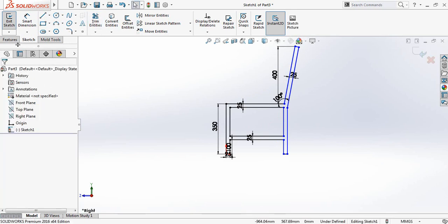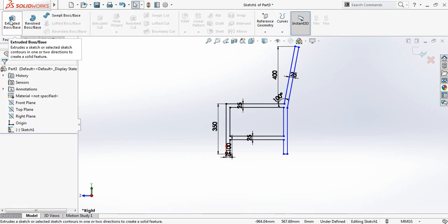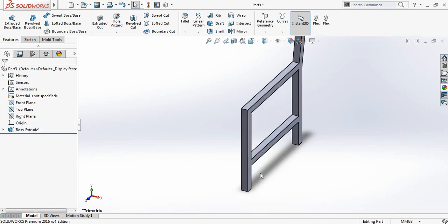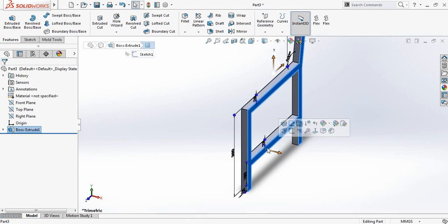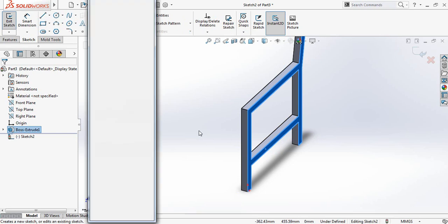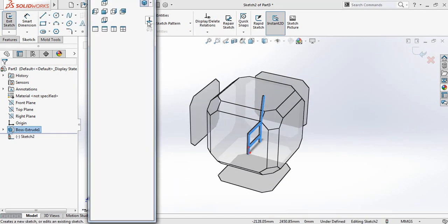Now go to Features and click on Extruded Boss Base — it will be 25 millimeters. Click here, click on Sketch, click on Spacebar, and go to Normal To.